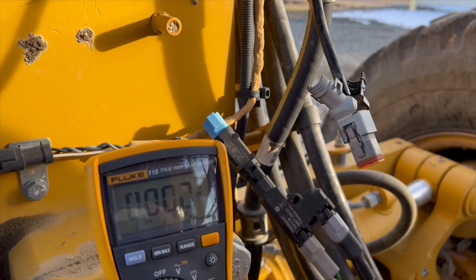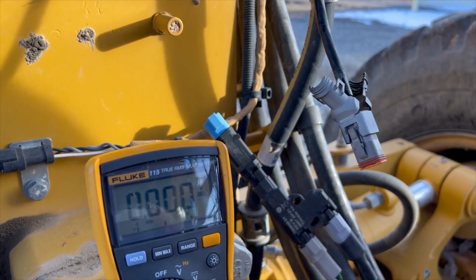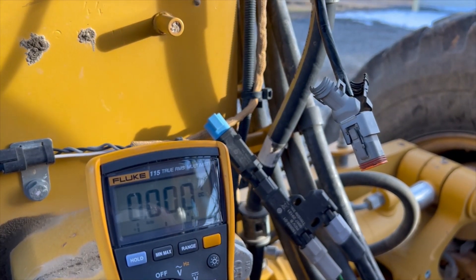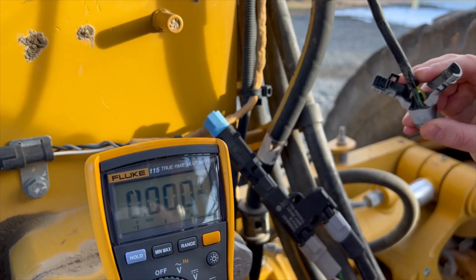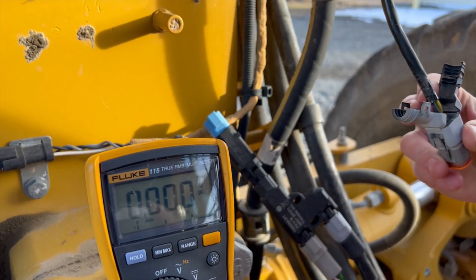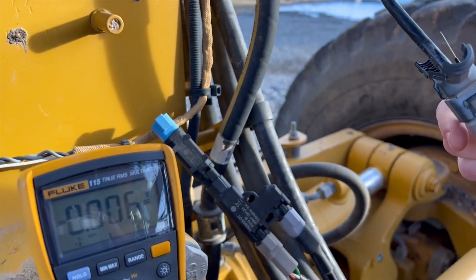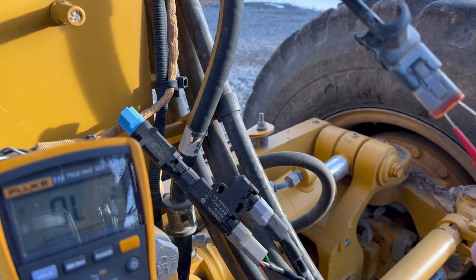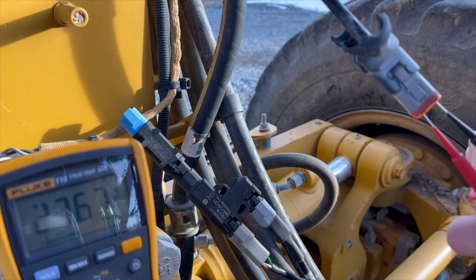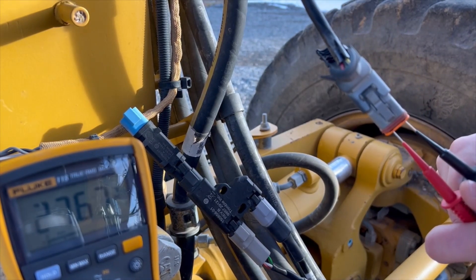Here we are checking voltage at the 4-pin Deutsch that connects to the splitter for the blade sensor and rotation sensor on this 140M3. The red lead goes in the top left pinhole and the black lead into the top right. If you aren't sure which is which, you can open up the back of the connector to look for the corresponding wire. The voltage for this system is 27.67 volts, which is allowable in a 24-volt system, plus or minus a few volts.